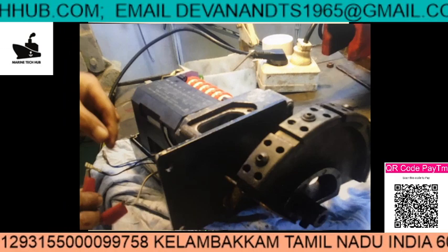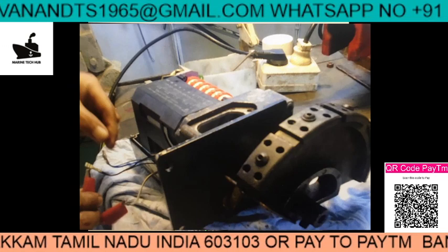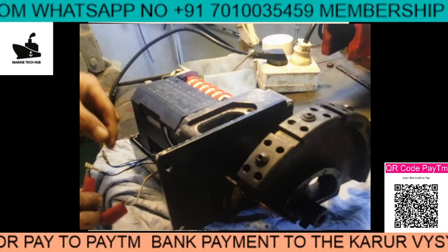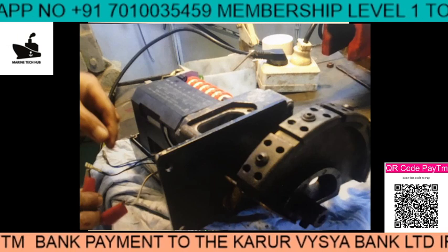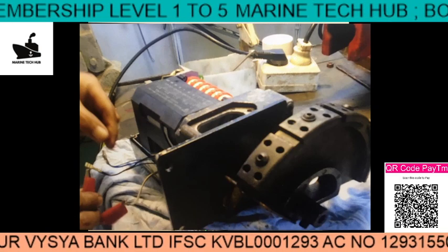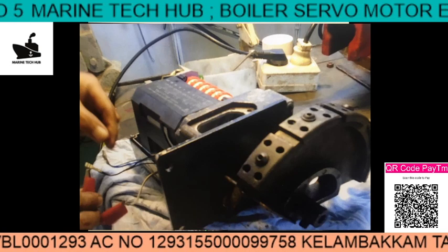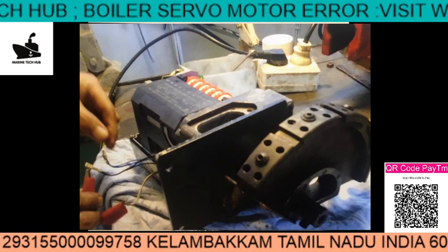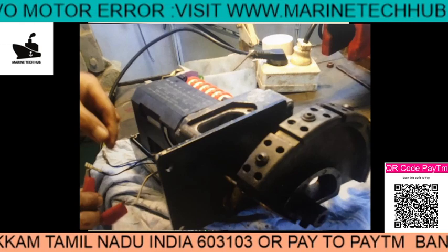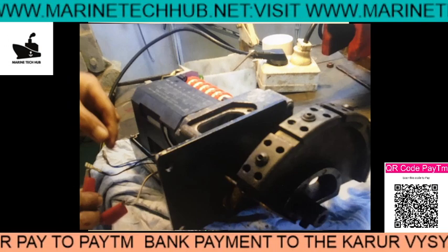Okay guys, this is the message from the ship regarding the feedback. They have successfully been able to run the composite boiler and reach Mexico without any problem. This was a great success, and this is how we work with ships. Engineers or superintendents who have any problem on the ship can always message me and I am ready to help them out. This way we can save money and time for the company. If you like the video please subscribe — my phone number and email are there. Have a nice day, thank you very much.